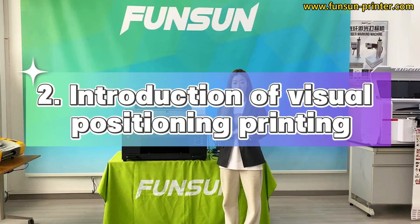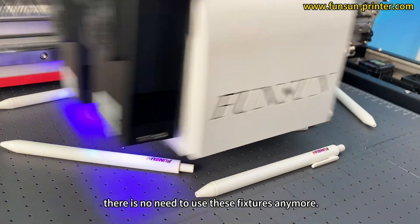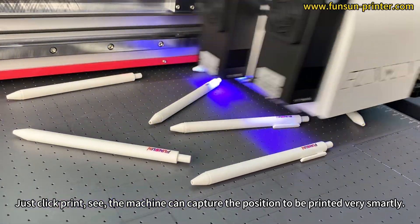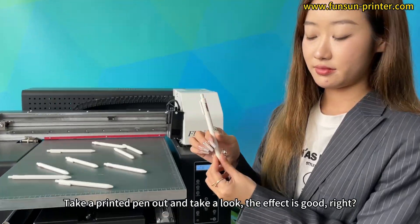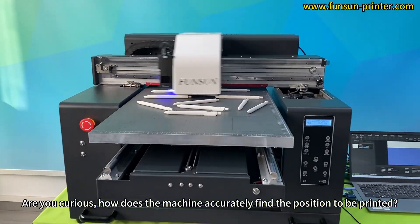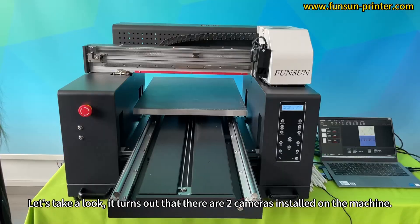Now, an introduction to visual positioning printing. Look — casually placing these pens on the printing platform, there is no need to use fixtures anymore. Just click print. The machine can capture the position to be printed very smartly. It's amazing, right? Take a printed pen out and take a look — the effect is good. Are you curious how the machine accurately finds the position to be printed? Let's take a look.